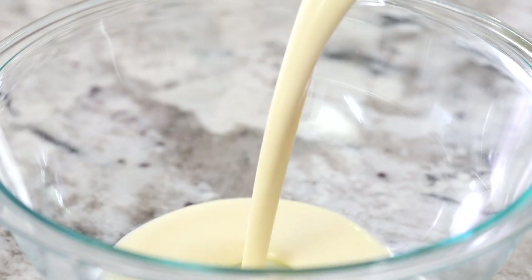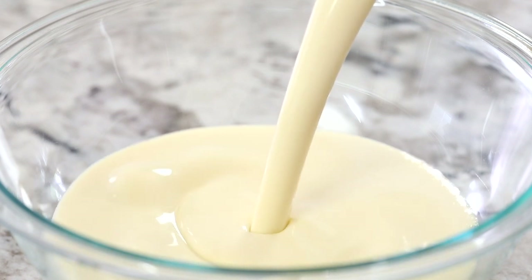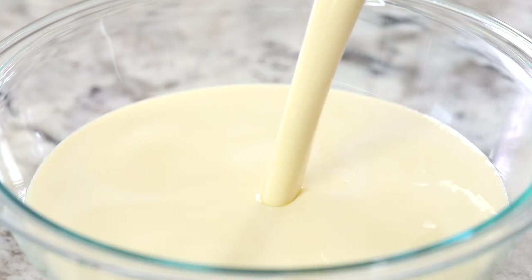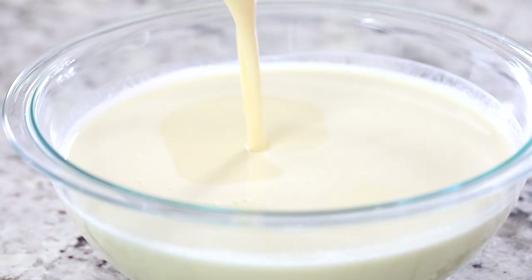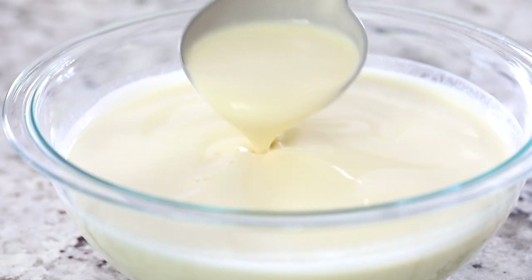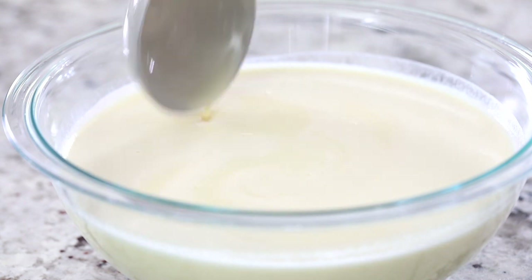Pour your crepe batter into a clean bowl and let it rest for at least 30 minutes. Letting it sit at room temperature ensures that the gluten relaxes and lets the flour absorb the liquids, making it so much easier to work with when pouring it into your pan.